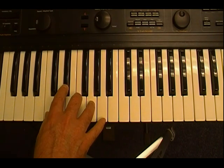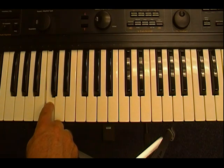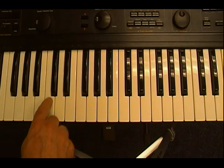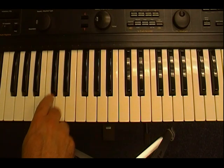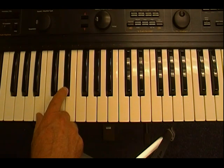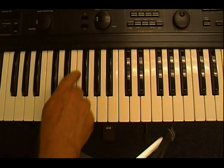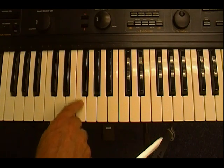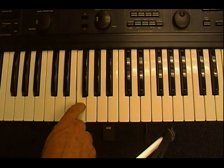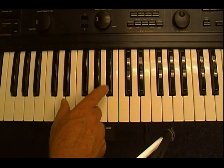The black keys are called sharps and flats. If I start with C and I go to the black key next to it, that's called C sharp. Think of it this way: if somebody sticks you in the butt with something sharp, you're going to jump up — so sharp means you're going up or higher. C, C sharp, D, D sharp. Now you'll notice there are a couple of spots on the keyboard where there's no black key in between. When you go from E to F, you're not going to have an E sharp or F flat. Then you have F sharp, G, G sharp, A, A sharp.